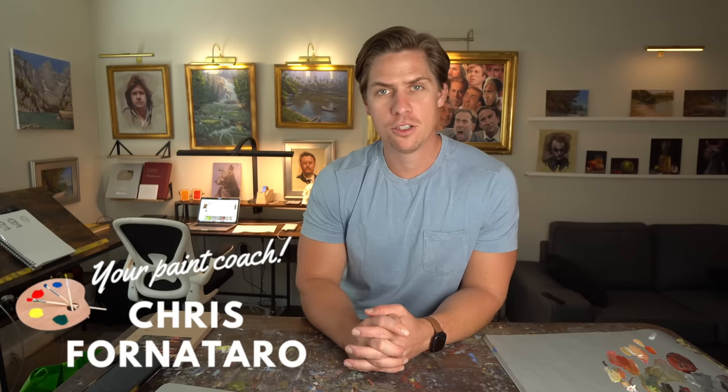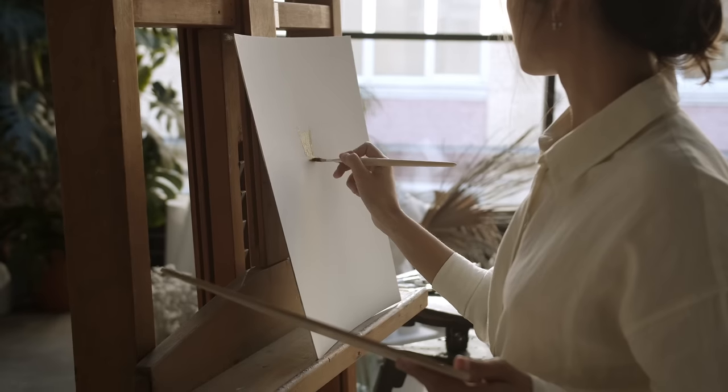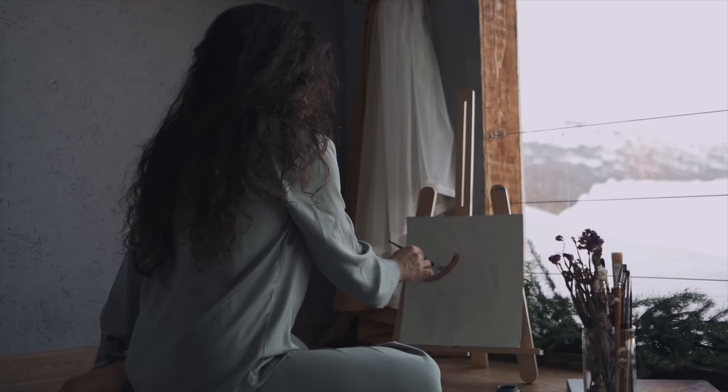The first way to build momentum in oil painting is to just start painting. So many people are afraid to start or just don't paint as often as they want to. I'm a firm believer in jumping on in.